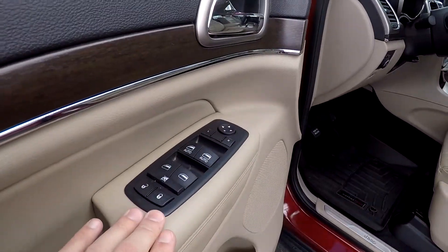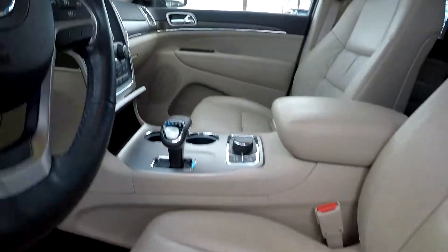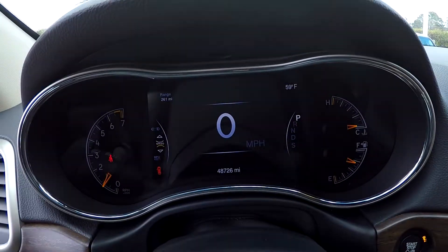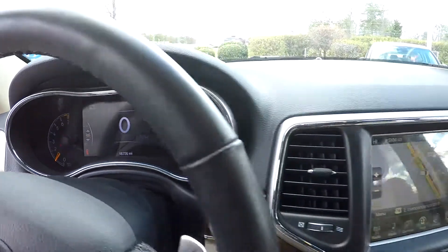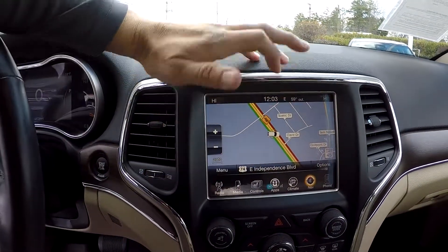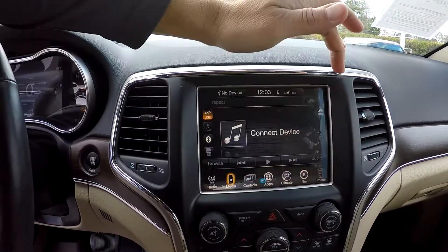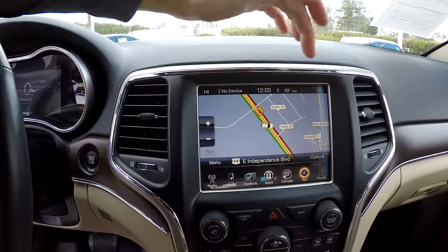Inside the Grand Cherokee, you're going to have full-power windows and locks, full-power driver's seat. It's going to be a tan leather. 48,726 is your current mileage. Your information display here — you're going to have navigation pulled up, all going to be touchscreen, Bluetooth, heated seat, heated steering wheel, and climate control.